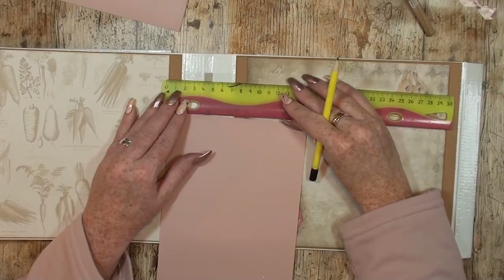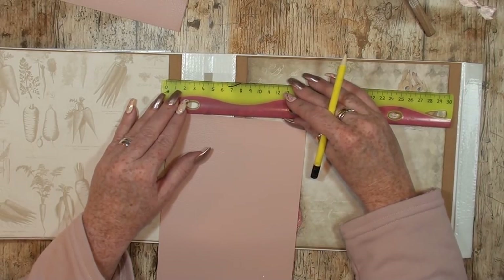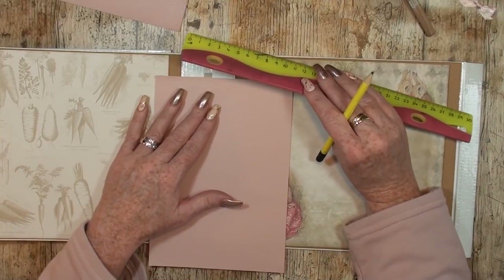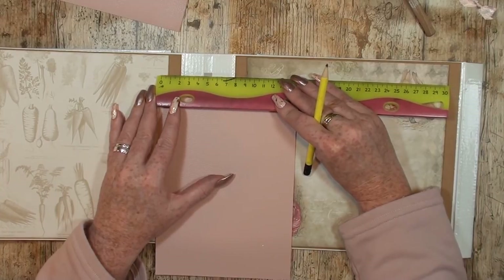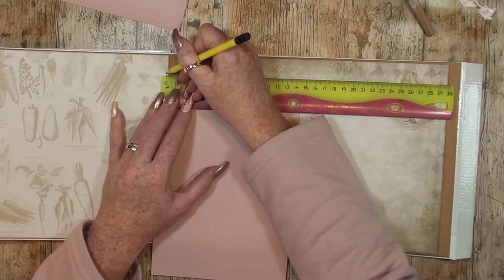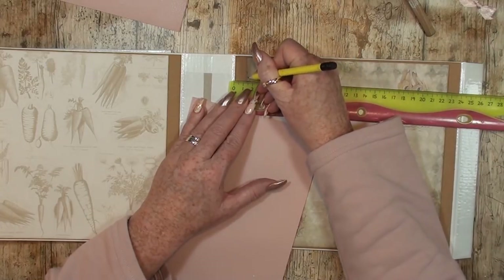I think this overlap will be enough. I think two centimeters is a little too much. Normally I do two, but let's make it one and a half. Let's mark that — one and a half here and also one and a half on the other end. In inches that's about five-eighths of an inch.